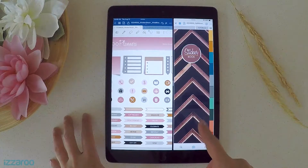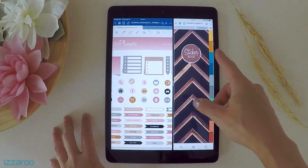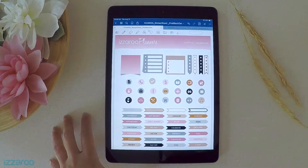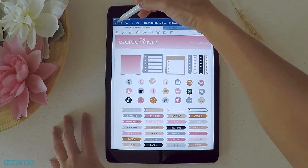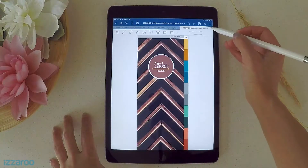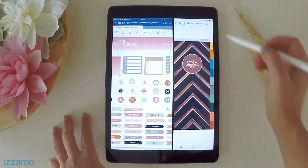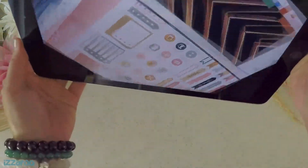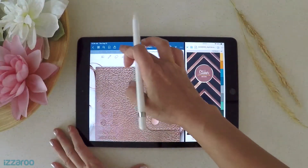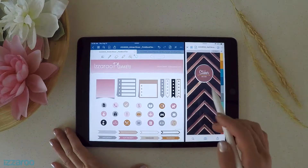We've been working in the portrait view, and now I want to show you the landscape version of this sticker book. I'm going to close out of here, open up the landscape version, and split screen it with the stickers. You'll notice that it fits perfectly within the landscape split screen.